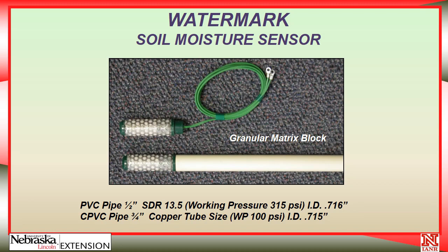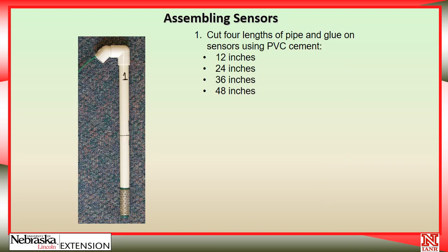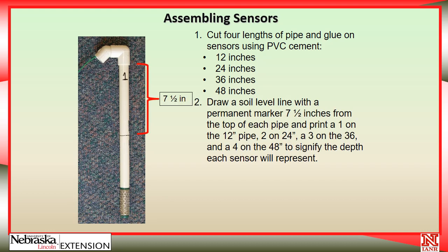If you want to assemble them yourself, the procedure I suggest — designed to put the sensors at 6, 18, 30, and 42 inches — is to cut four pieces of pipe that are 12, 24, 36, and 48 inches long and glue a sensor onto the end of each with PVC cement. Then come down 7.5 inches from the top of the sensor and, using a permanent marker, place a line around it marking where the soil line will be. That way you push the sensor to the correct depth in the soil.